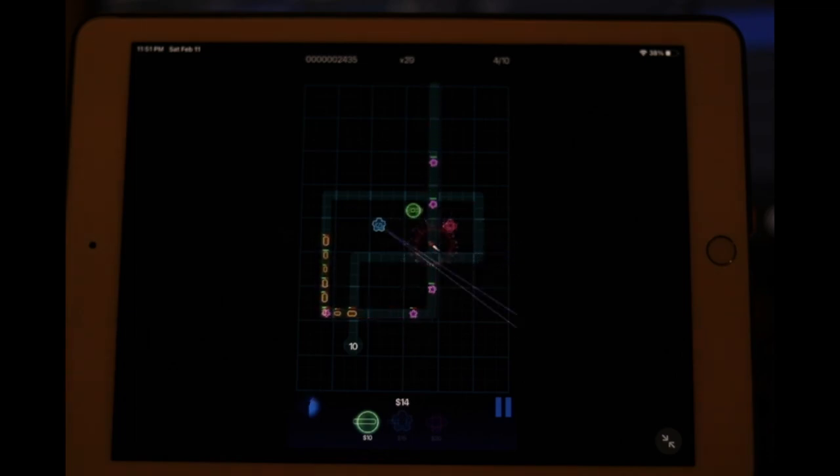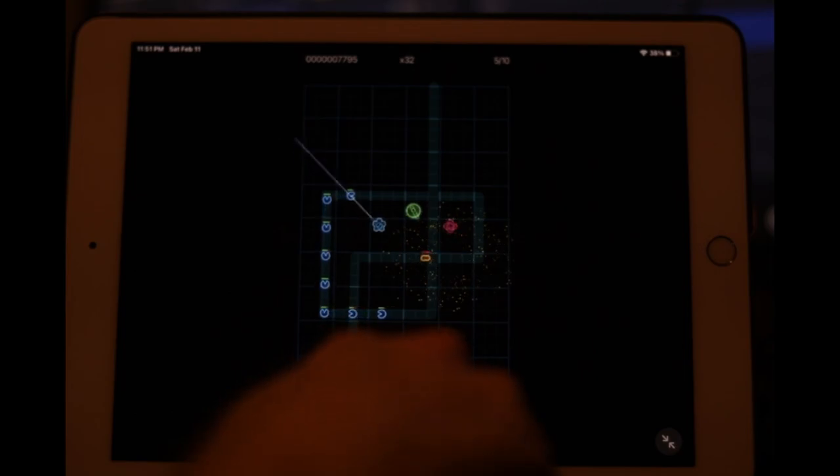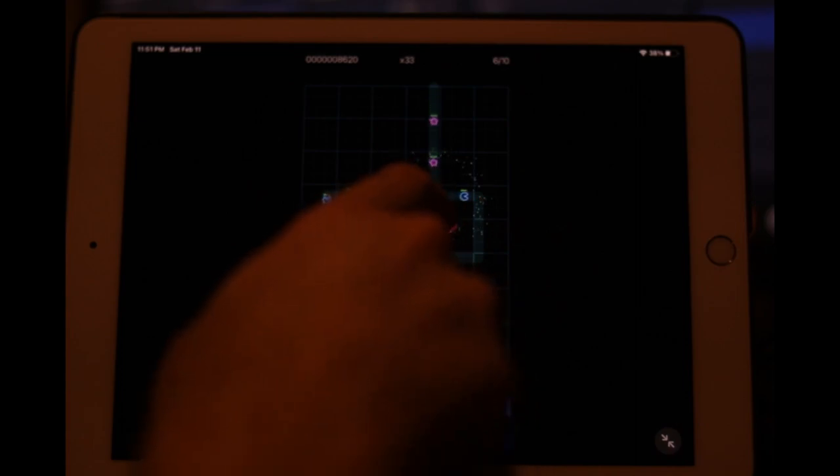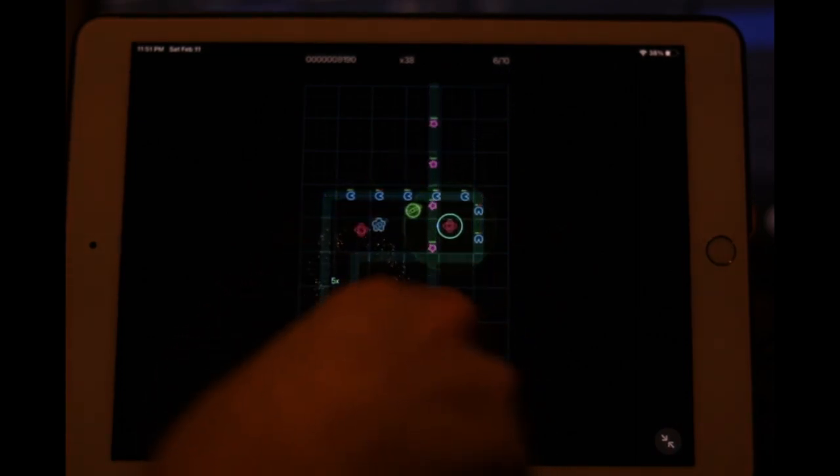I think the rockets are going to start doing work once we get all these guys overlapping. What I need is a freeze cannon to slow some of these guys down — that's the trick you want to engage here. This green gun is practically useless — hilariously ineffective. These missile towers are where it's at. Build more of those and upgrade them too.